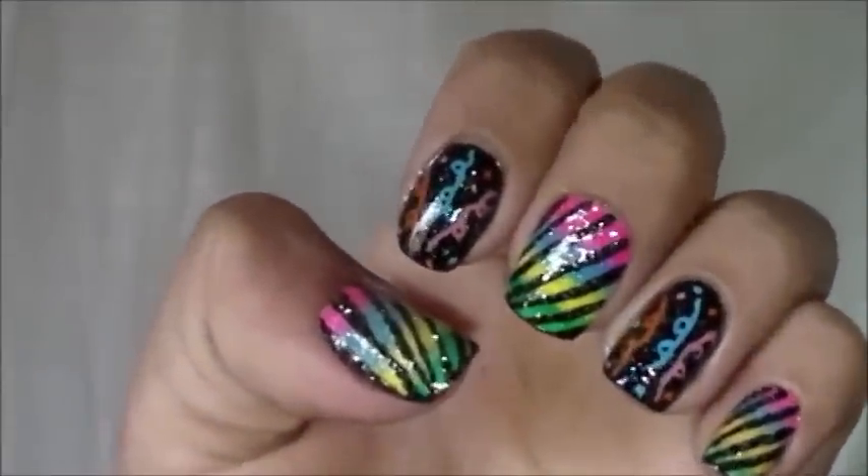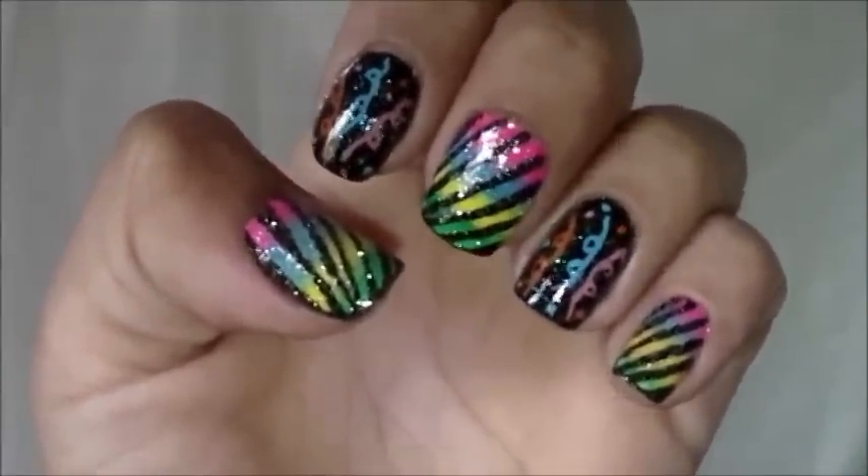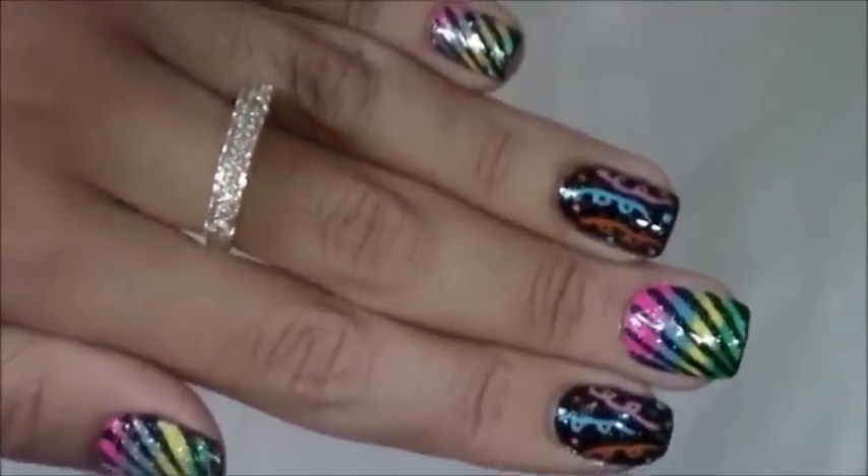Bom meninas, minhas unhas decoradas para o carnaval ficaram assim. Uma decoração super divertida e cheia de brilho, para você arrasar nesse carnaval.